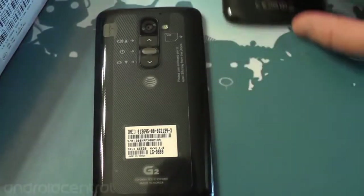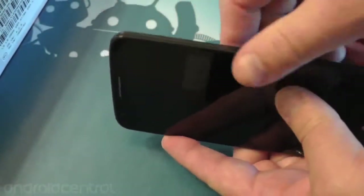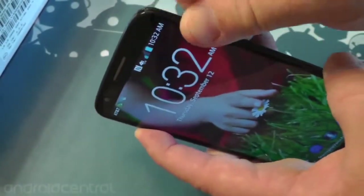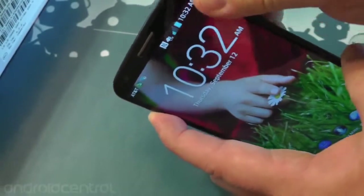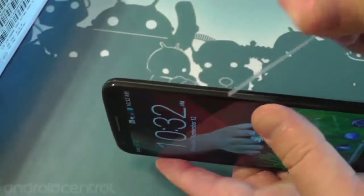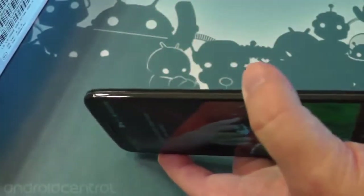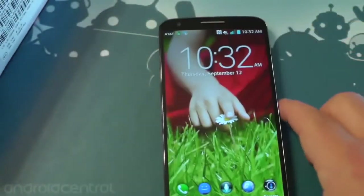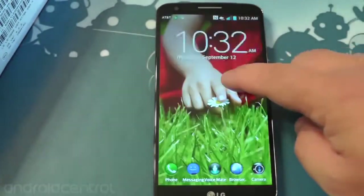I actually kind of like that LG logo better, but whatever. Let's focus on the AT&T one. These edges are going to feel rough when you first take it out of the box. The European version is the same way — it's got plastic everywhere. You want to be sure to peel all this off, otherwise it's going to feel like you have sharp edges and it's not put together properly.